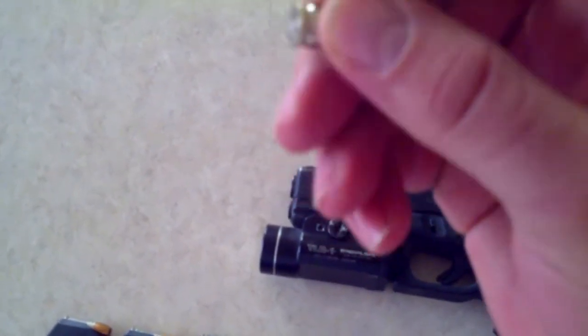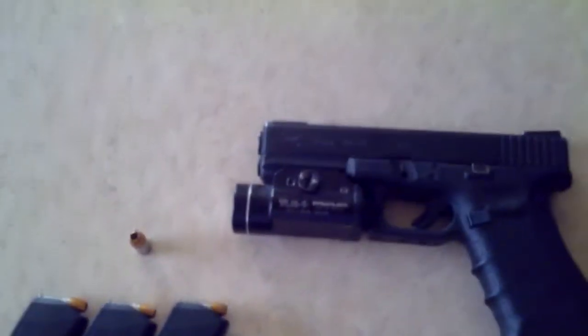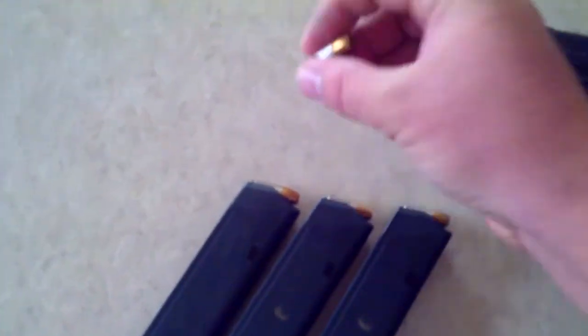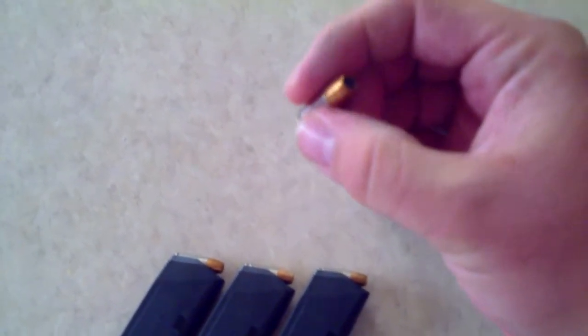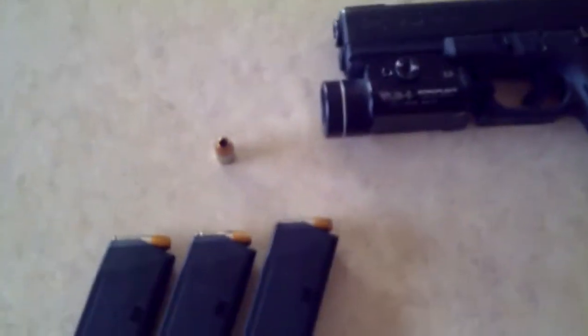A lot of people talk trash about the 9mm, say it's a small round — the only bullet that can kill people is .45 is what I hear a lot. I get a lot of grief for carrying 9mm, but all I say to them is shot placement, not the size of your bullet. I've seen 9mm kill more people than a .45, just saying. The 9mm is a super fast round — it may be small, but it travels, I believe, twice as fast as a .45. Same thing like the .223 — small bullet, but it travels really, really fast.